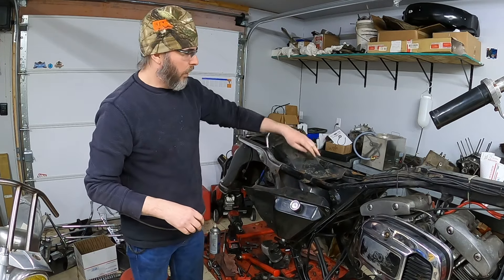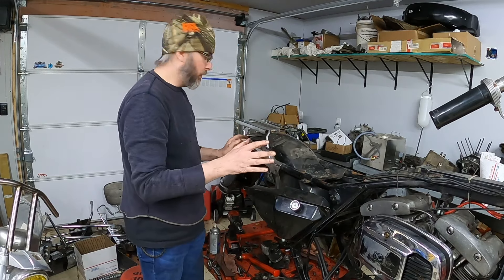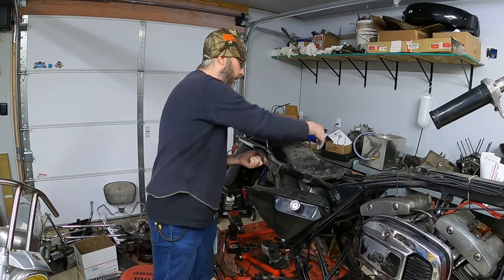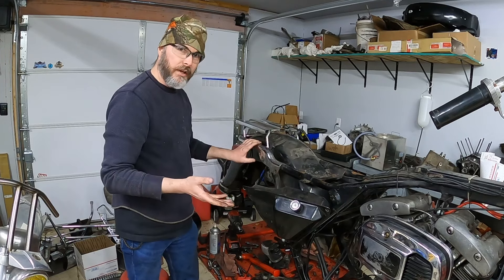With the oil bag out of the way, we'll unbolt the fender here and here, and then everything should be able to come apart completely. I do have two screw heads, one on each side, to remove these covers, so I'm going to start with the screws and then work on the bolts next.